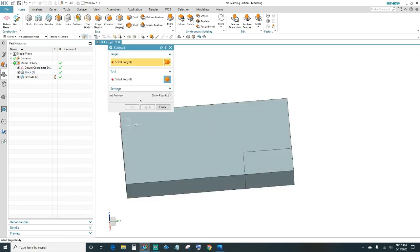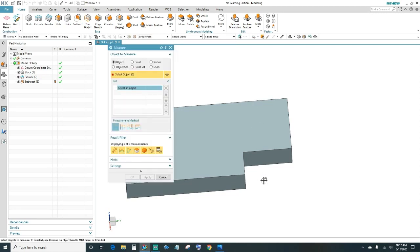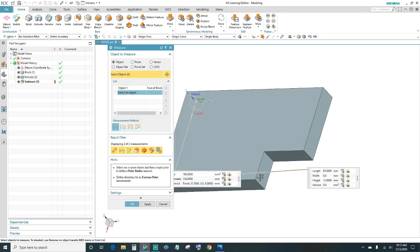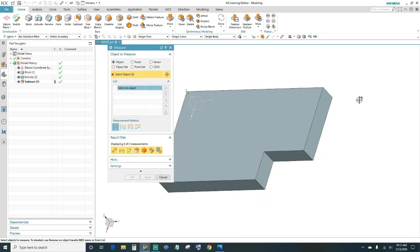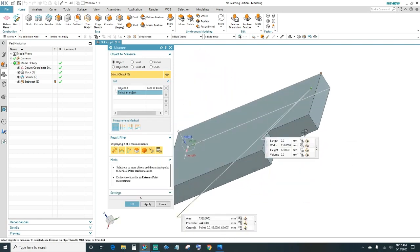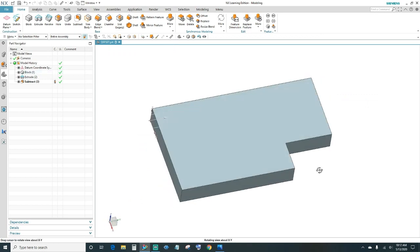110 minus 78 gives us this distance, and 65 minus 45 gives us this dimension here. Go ahead and click OK. Once you have that block, click on Subtract, select your main body, then select the second block we created. That takes it out. Click on the measuring tool to verify — the distance from the back edge to the inner face should be 78, and it is. The second distance should be 45, and there it is: 45. We're on track.